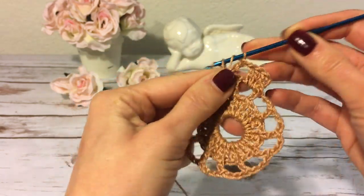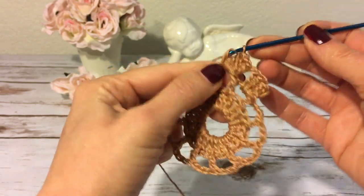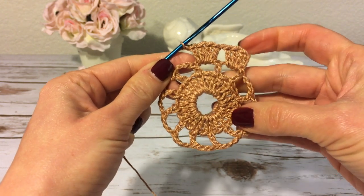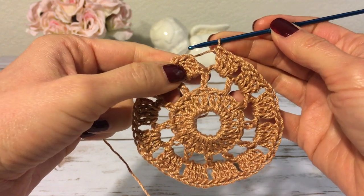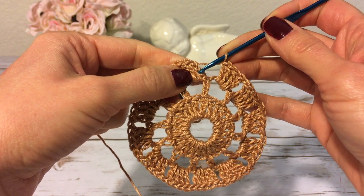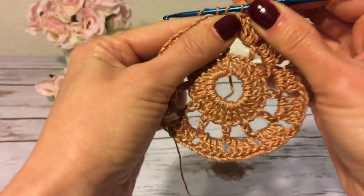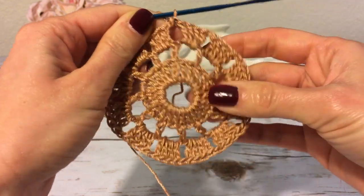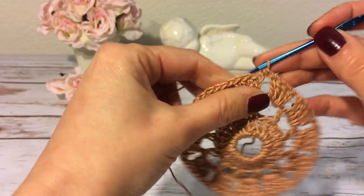Four double crochets — one, two, three, four. Then again one chain and four double crochets into the next space. I continue crocheting this way all the way around. At the end of this round, instead of making one chain and joining normally, I'm going to join into the third chain of the beginning chain-three with a half double crochet. This brings my hook and thread into position for the next round, so I'm exactly in the middle between the groups of double crochets.